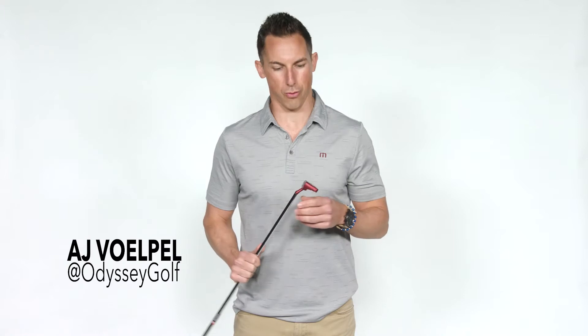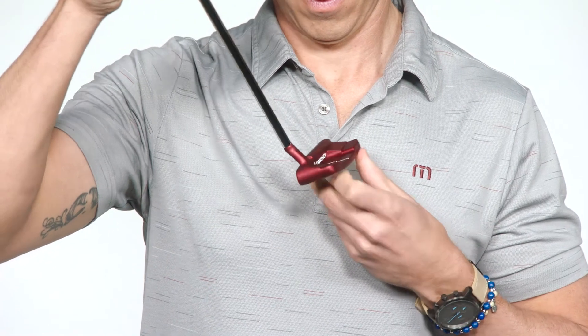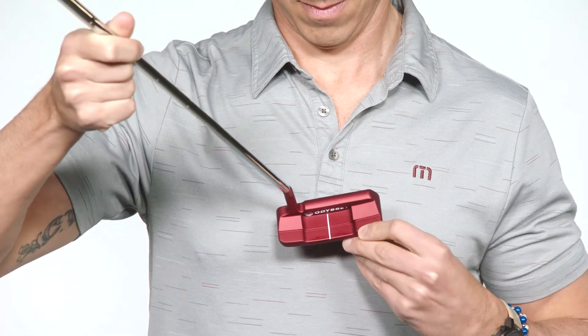Hey everyone, I'm AJ from Odyssey Golf here to tell you about the new O-Works Red and Black number one wide putters. This is without a doubt one of the most popular blade shapes in the entire Odyssey lineup. It's a compact heel-toe weighted putter with a wide flange that's great for golfers who want to play a blade but need a little more stability and something that's easier to align.